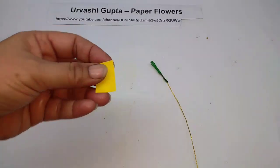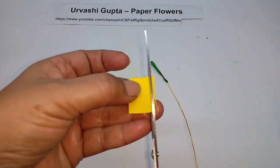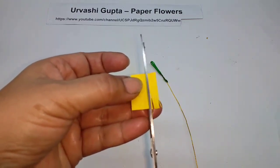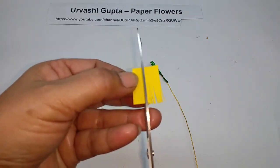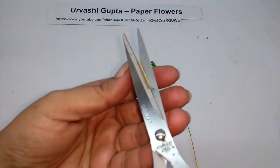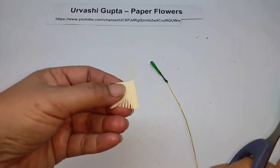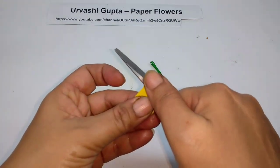Take the piece for the stamen, make fine cuts on it, and then just gently curl them.